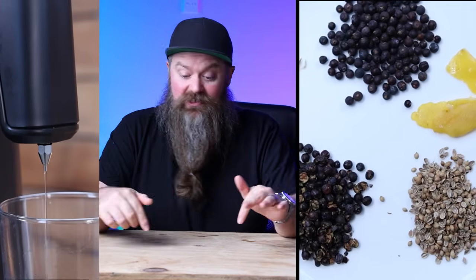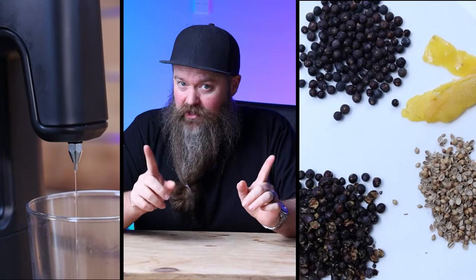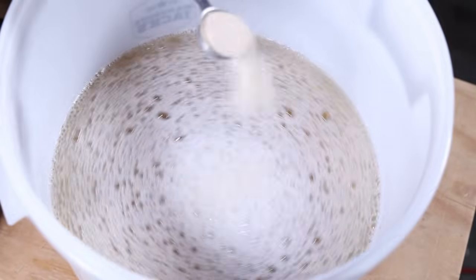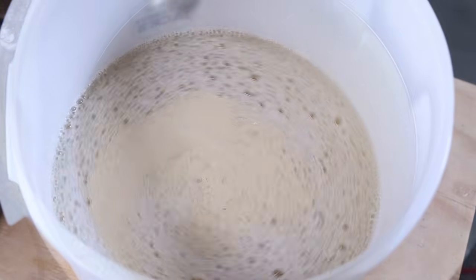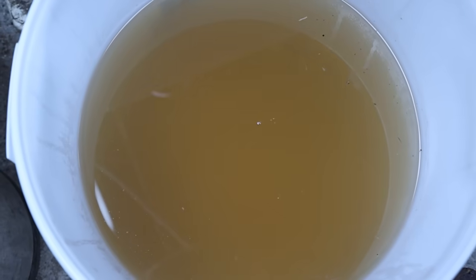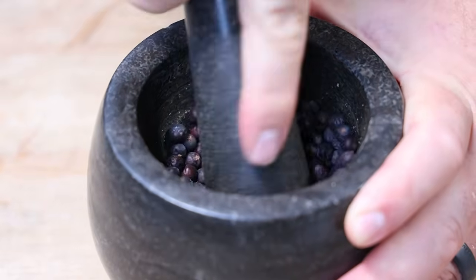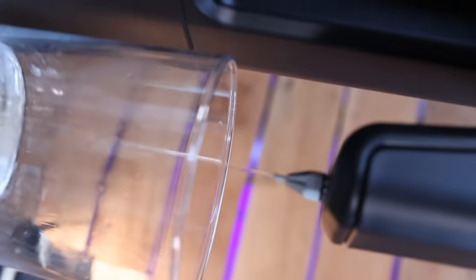I hear you want to make gin at home. Well, I've got some good news for you. This is the perfect video because I'm going to take you through the whole process in step-by-step increments to get all the way from making a vodka wash to the distilling of the vodka, to the gin botanicals, and of course the gin distillation. And we're going to come out with two different recipes in one video.